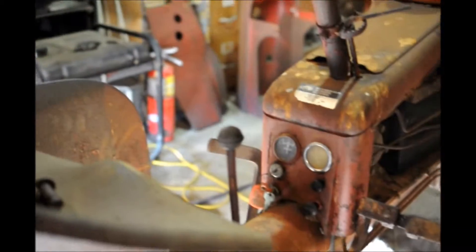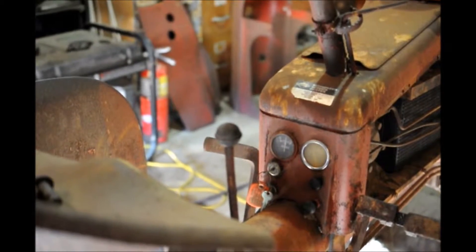Approximately what pound pressure do you have on that oil gauge? Right now it's very difficult to read on that gauge — I would say about 20. That gauge should probably be replaced, but as long as we get oil pressure up on the gauge, we're not really concerned about exact oil pressure. So everything looks good to go now.